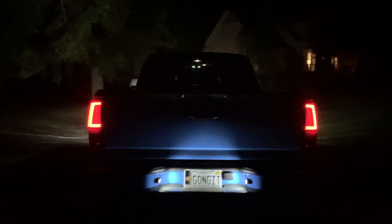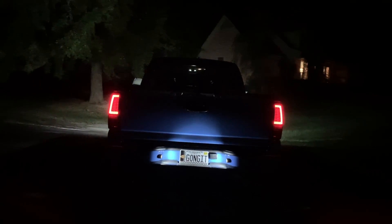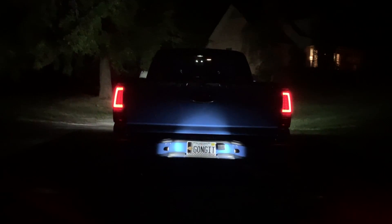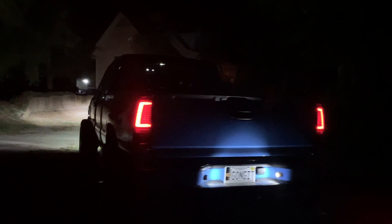Look at these headlights — that is dumb bright, that is insane. LED tag lights — finally! It makes such a big difference. It's insane how much LEDs make such a big difference.